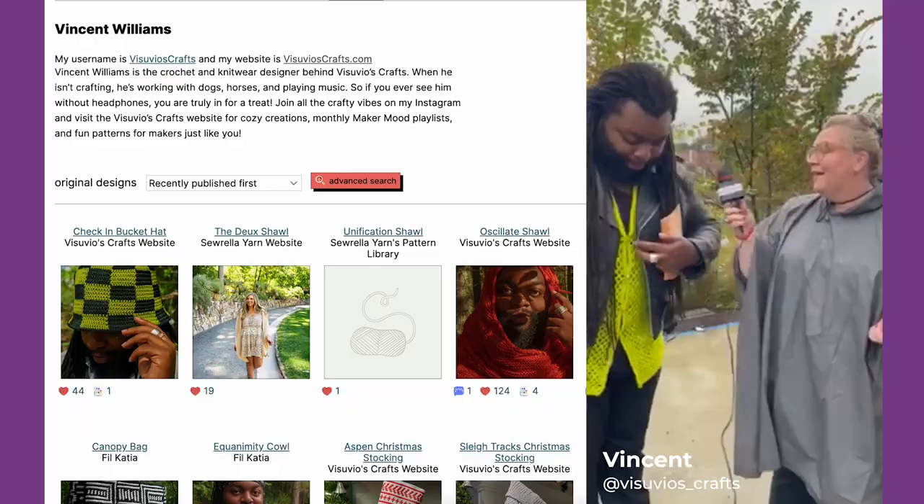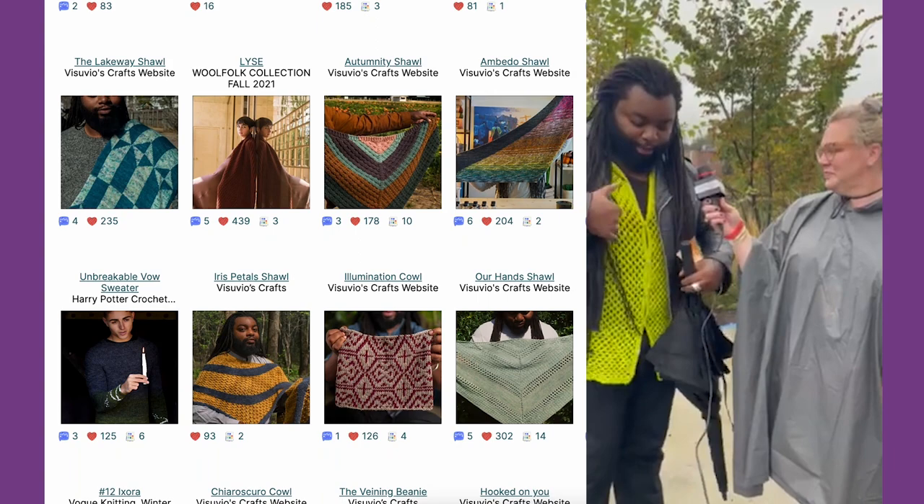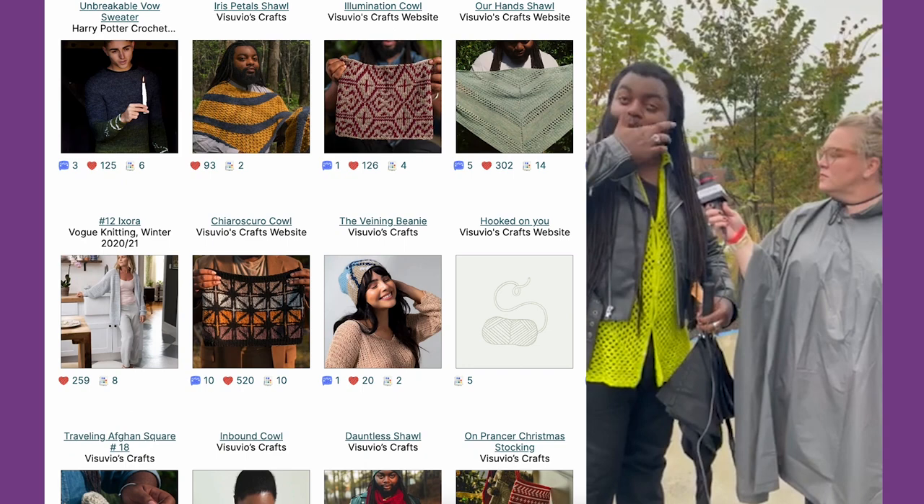So this is a sweater of my own design. It's not out yet, but I'm excited because I'm doing a couple of different samples and versions. It's a crocheted top and it's very approachable, very easy to customize. The yarn I used in this sample is Brian's yarns — he's a dyer in Athens.